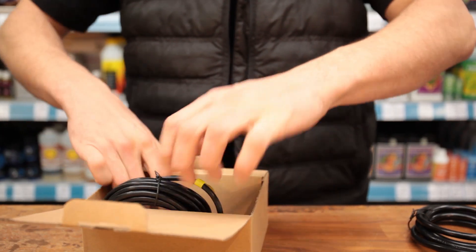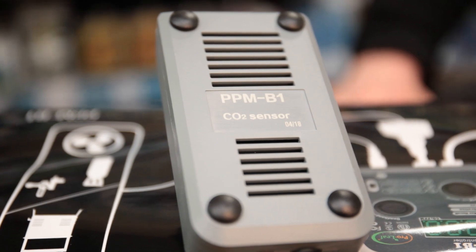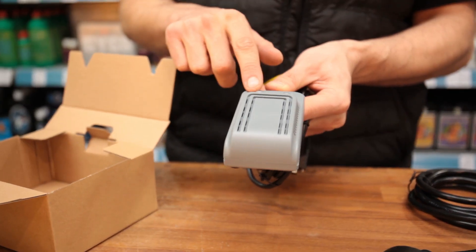Open the smaller box up and you'll find your sensor, which has a photocell and status light. The photocell detects day and night periods, stopping dosing automatically when it's not required.